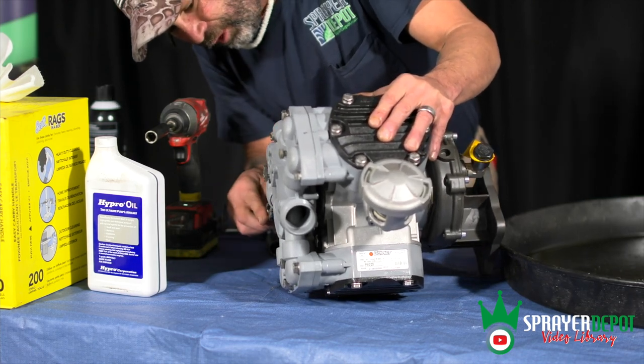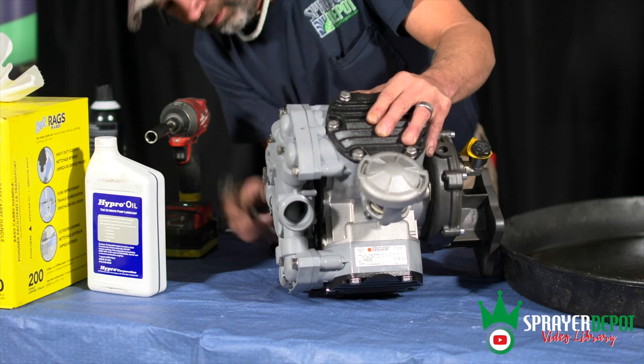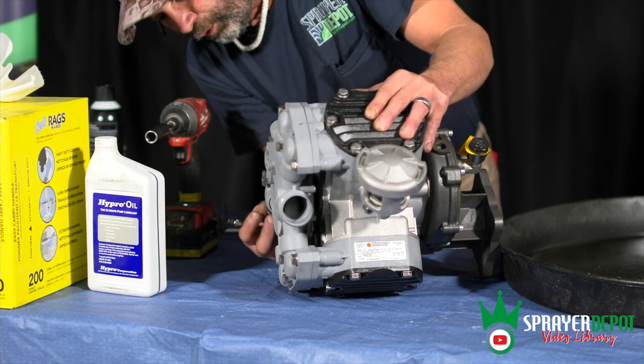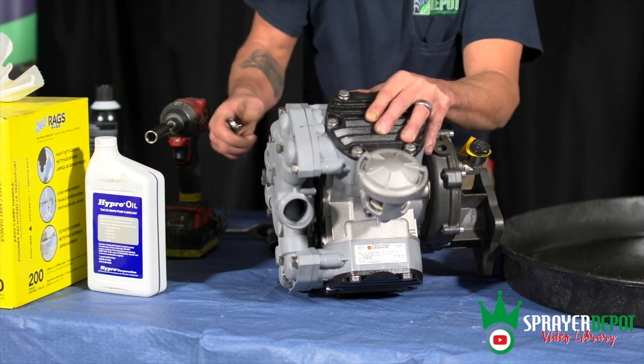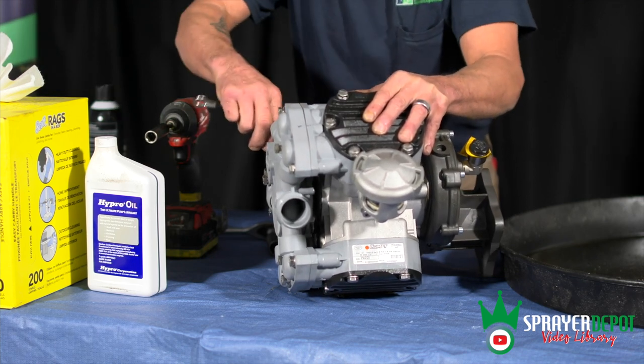You have to take this front manifold off in order to get the heads off and get to the valves. So if you're running into a problem and you're wondering why you're not getting the tops off, it's because this side piece actually has to come off completely.